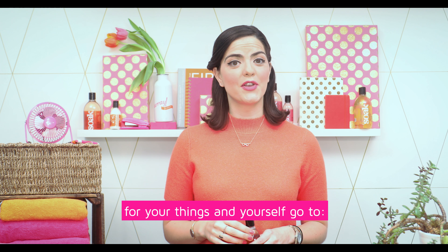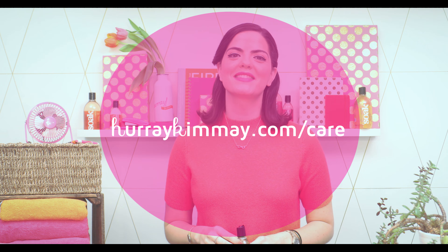For more information on caring for your things and yourself, go to HoorayKimei.com slash care.